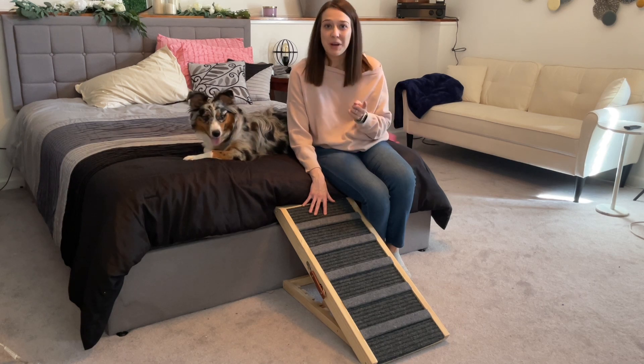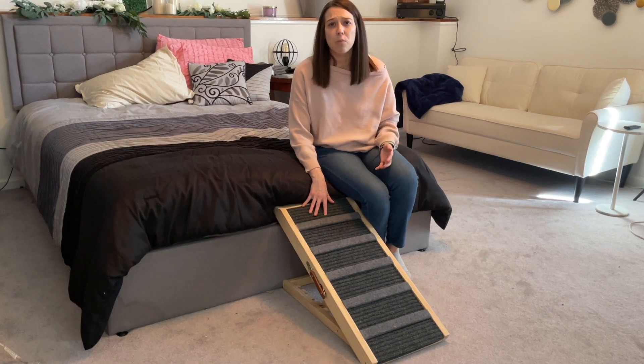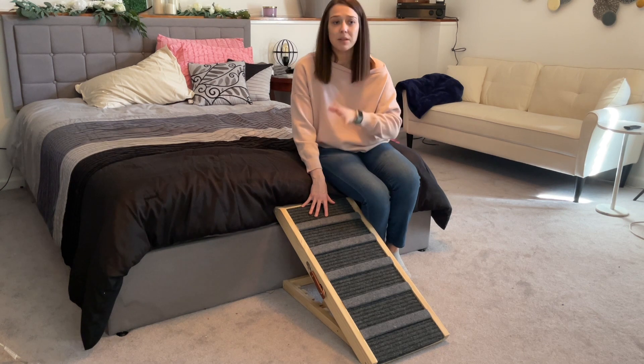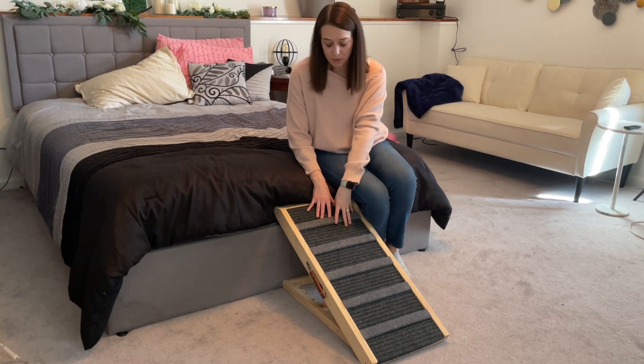As you can see, she just jumped up on the bed. So we do have to still work on training since I'm getting her used to it. But it will really help with her muscles and joints and everything like that to not overexert them. And that way she can just use this. And then we do have a smaller dog too, Archer, and since he's a little dog, this is perfect for him.